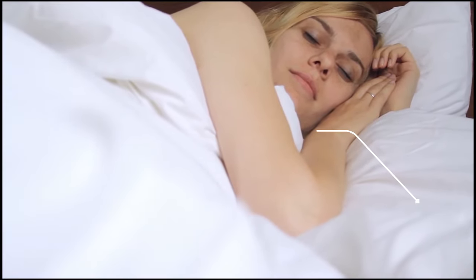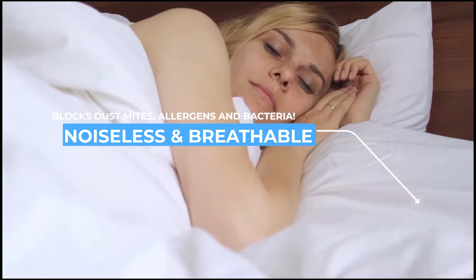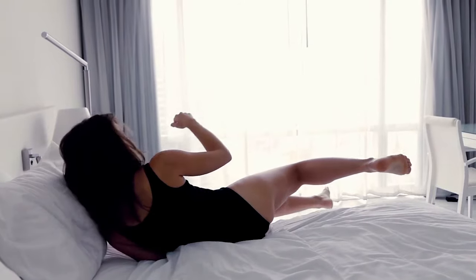Softer than traditional bedsheets with unmatched breathability, our bedsheets keep the body cooler in summer and warmer in winter. Peel-A-Ways are infection neutral — they do not transmit infectious material between layers.